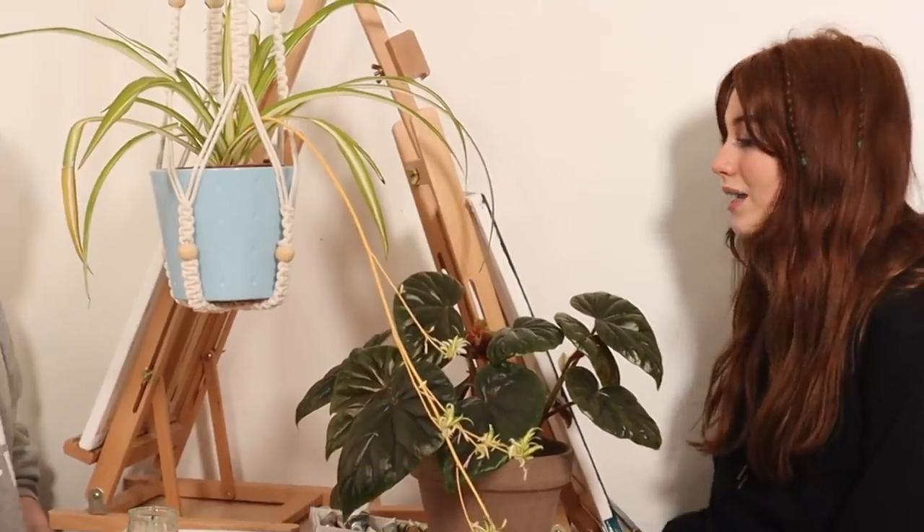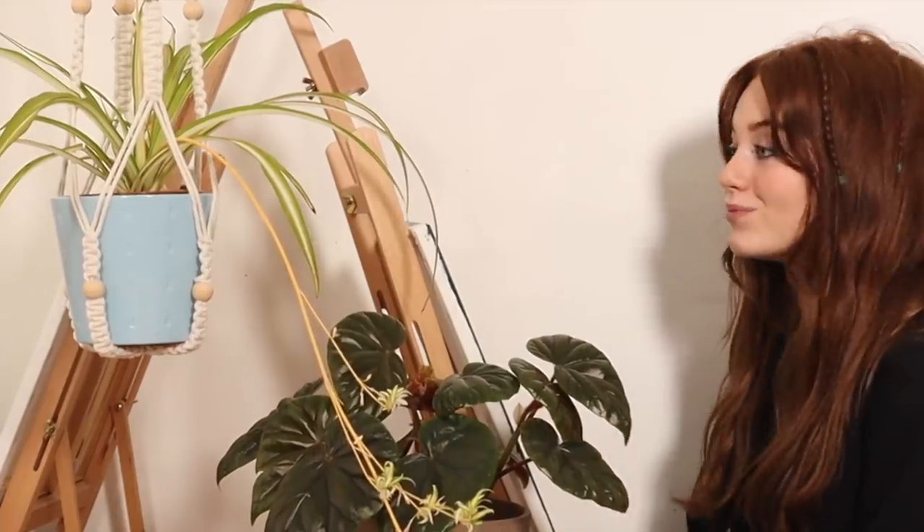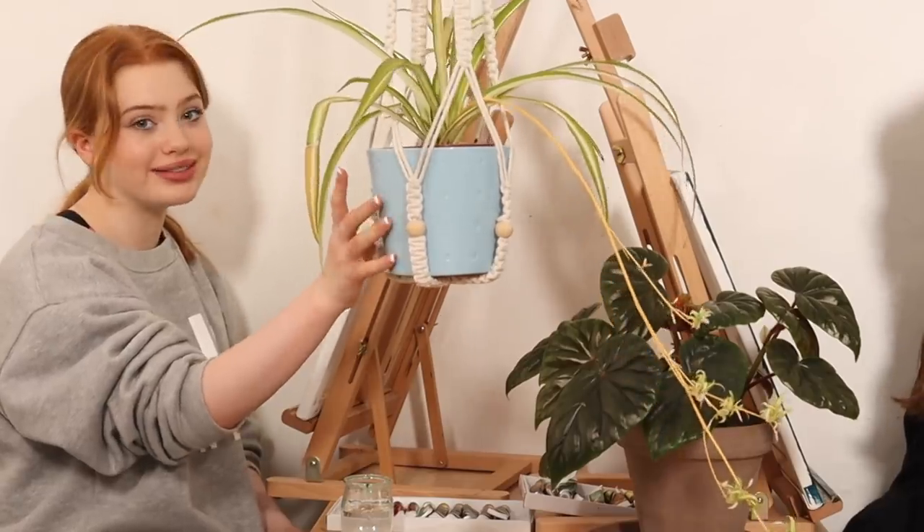Now on to the final aspects of our paintings — highlights and details. In my case I'm going to put some highlights on and I've also got a silver Posca pen that I'm going to incorporate in. For me I'm going to be adding highlights to my basket and my pot. So we'll see you all for the final reveal.